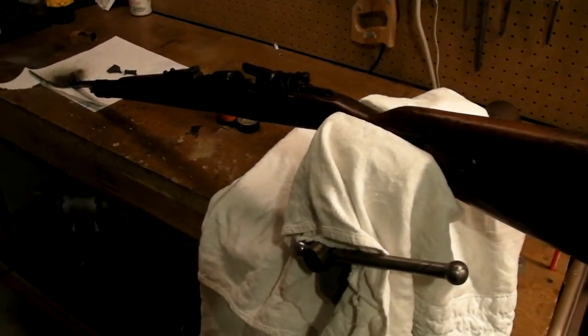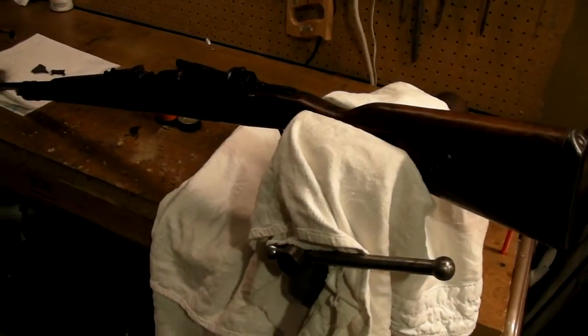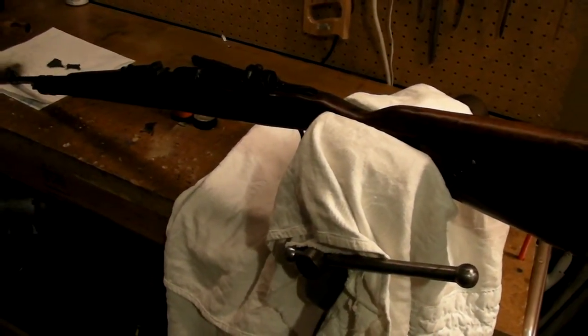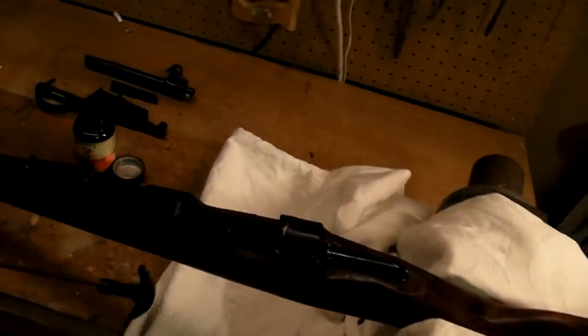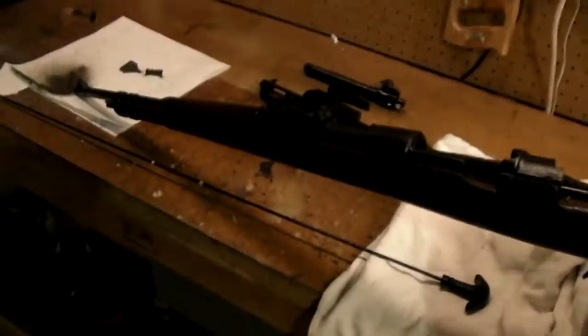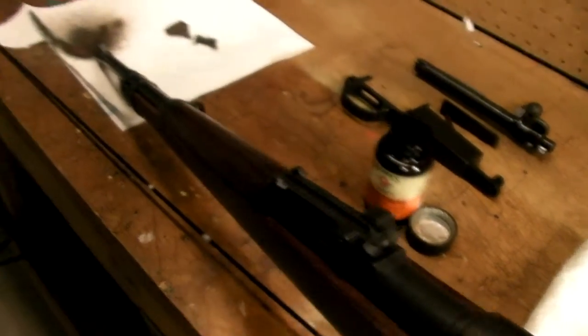Hey guys, I'm starting to do some cleaning on the bore on my new K98. At first I thought the bore was pitted — it was pretty dark — but I don't think this gun has ever been cleaned since it was re-arsenaled, or maybe it was re-arsenaled without cleaning the barrel ever.